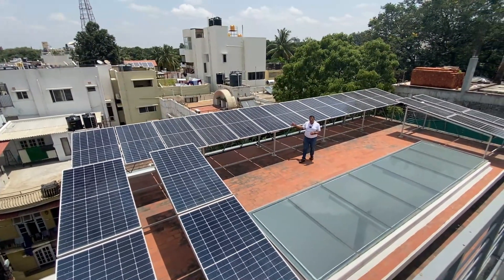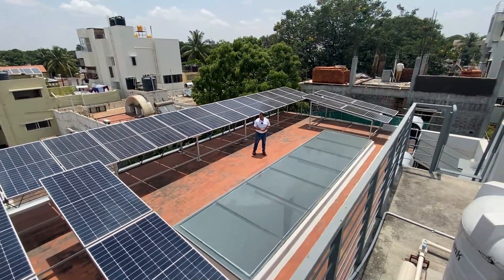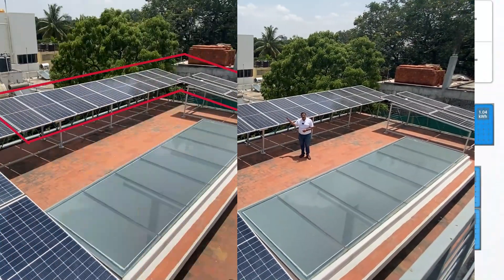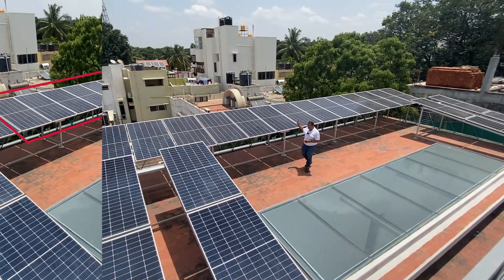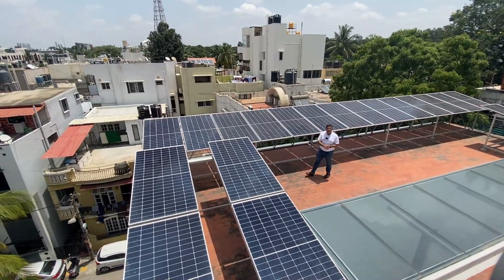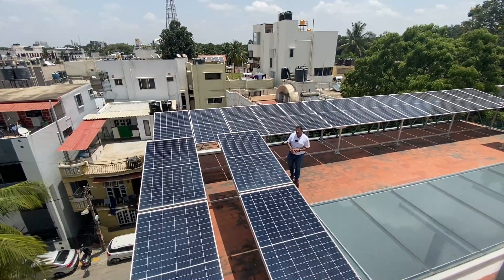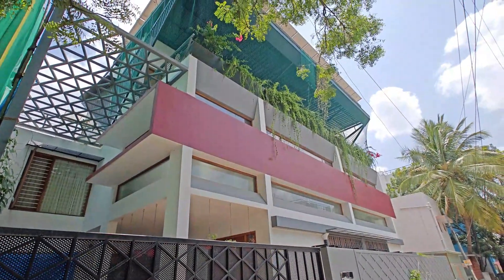This site has a total of 22 panels, each of them 450 watt peak — these are mono PERC twin peak panels. 14 panels here are connected to the micro-inverter, making the on-grid system. The other 8 panels are connected to our Studer off-grid or hybrid inverter, which powers the entire house for all critical applications throughout the day.